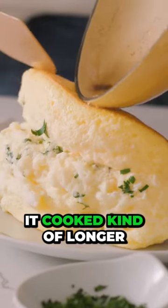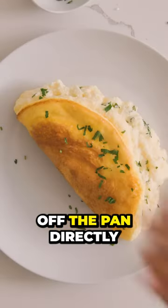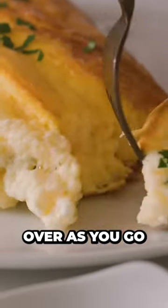If you want it cooked a bit longer, just keep the lid on for another 30 seconds. Now transfer it off the pan directly onto a plate — it's just going to slide right off. And as you're doing that, fold the top of the omelet over as you go.